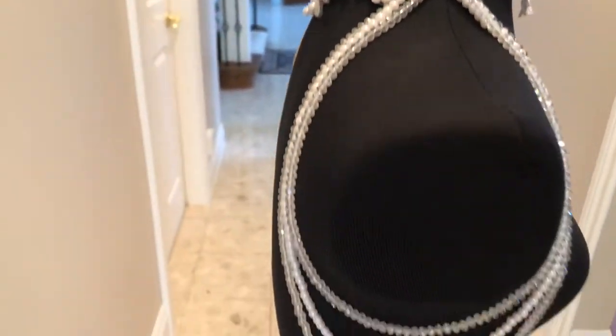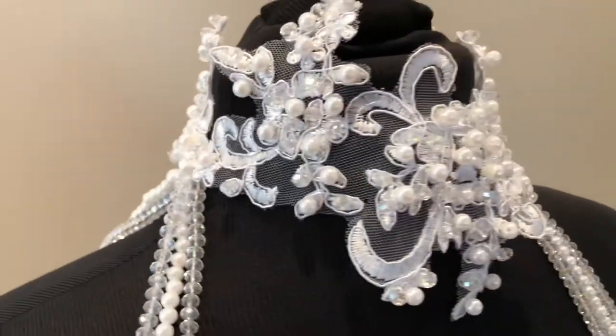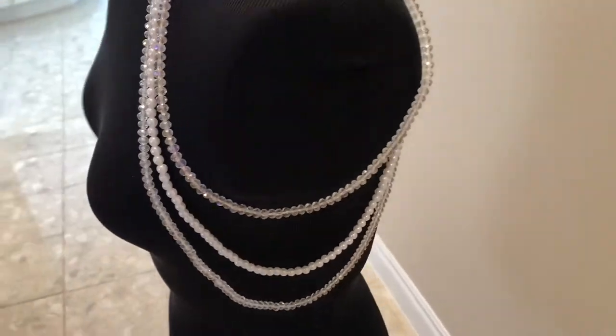This piece has a beautiful lace appliqué around the neck and has crystal and pearl beads hand sewn onto the lace appliqué. I also used thread to create the hanging of the crystals and pearls going down both sides of the shoulders.